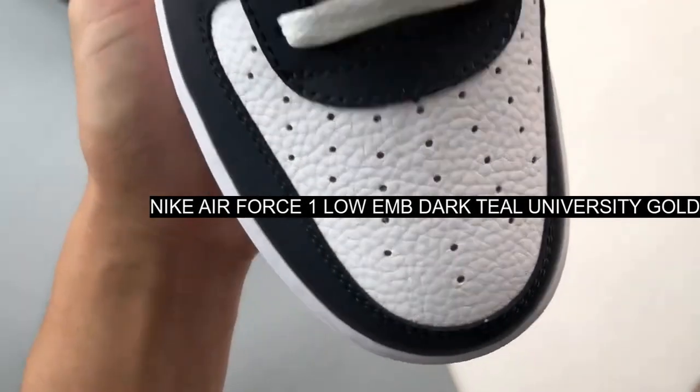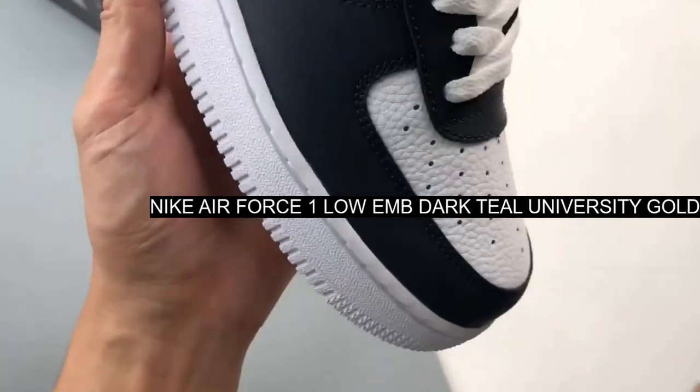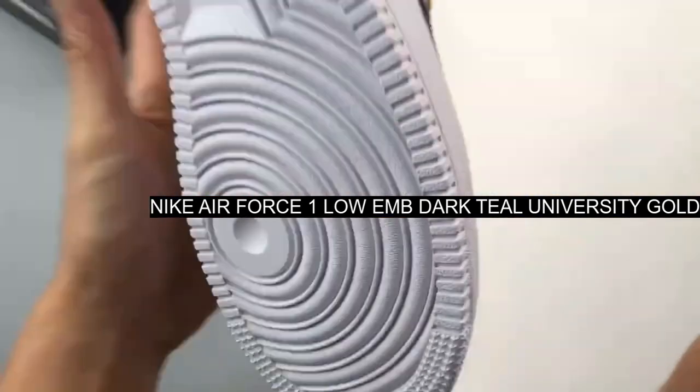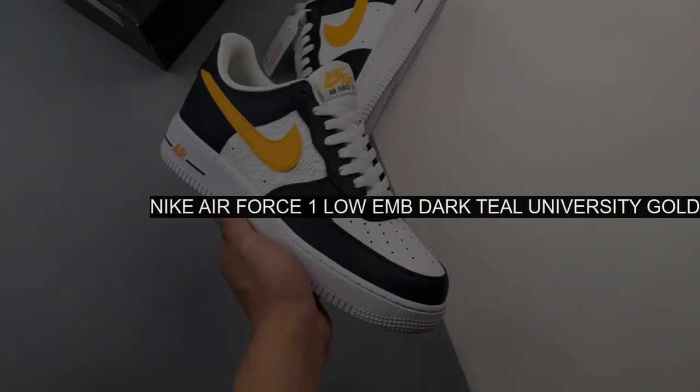Let the details do the talking with Nike's latest take on the Air Force One Low EMB in a collegiate-inspired colorway. Dark teal university gold.